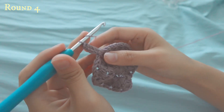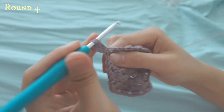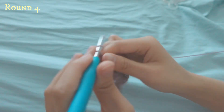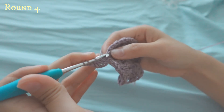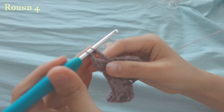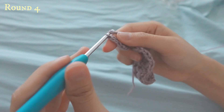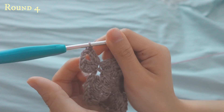To demonstrate again: yarn over twice, go into that same space, pull up — one, two, three — and then chain two to make your corner. Then do your treble crochet again three times: yarn over twice, go into the same space, pull up, yarn over, pull through two, and yarn over, pull through two.